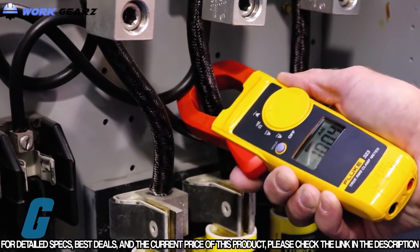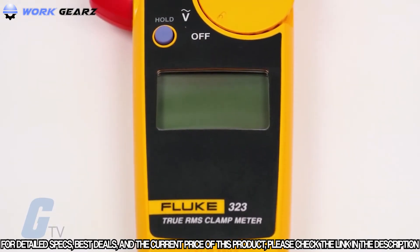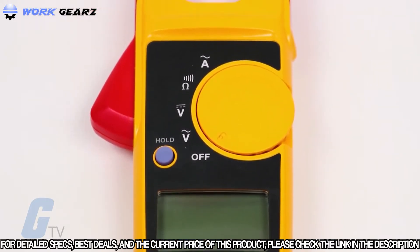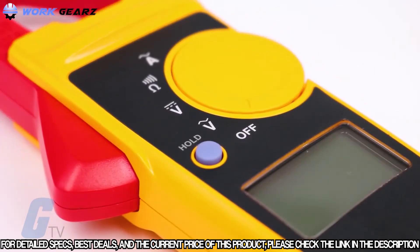The Fluke 323 Series provides noise-free, reliable results that users can trust to confidently diagnose problems. True RMS measurements and optimized ergonomics make this series one of the best general troubleshooting tools for commercial and residential electricians alike.